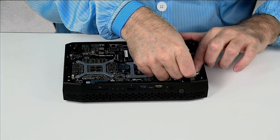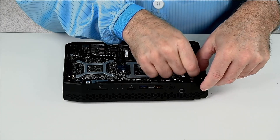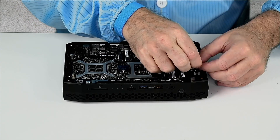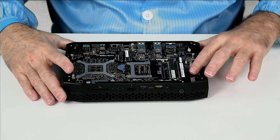There are two clips that hold the coax in place. I'm going to pull them out of that, and then move the coax cables out of the way for the moment.